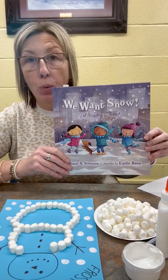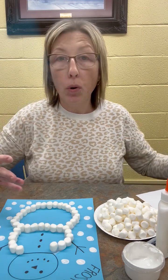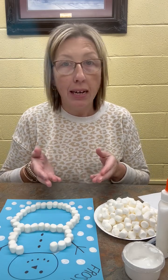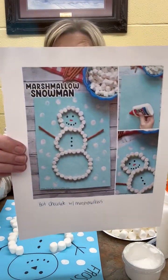We want snow! Now normally when you get snow, you want to make a snowman. So that's what we're going to make today. But sometimes it might be a little bit too cold to go outside, or there's not enough snow outside to make a snowman. So we are going to make a marshmallow snowman.